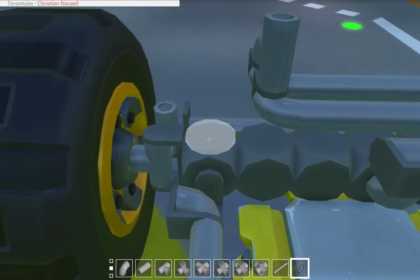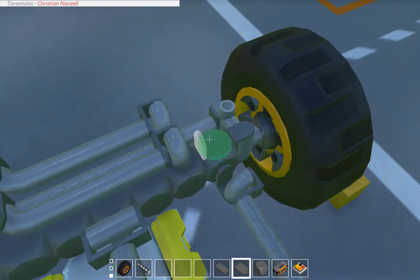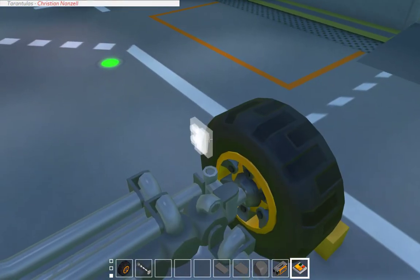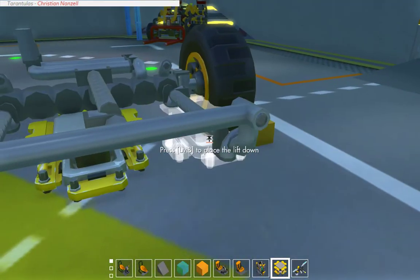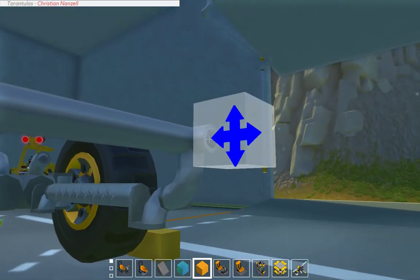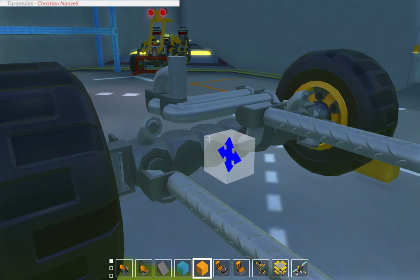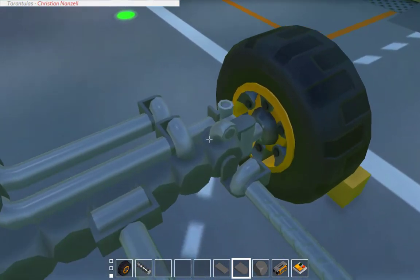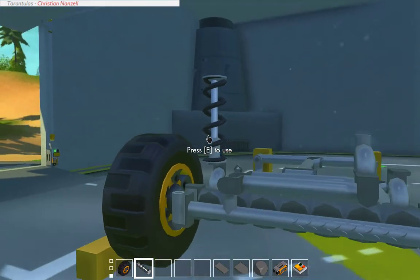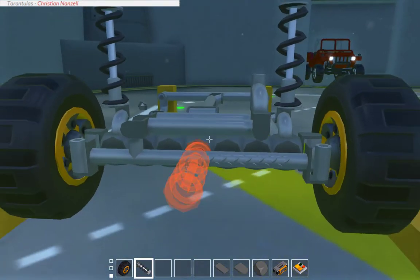I'm going to bring that to the back so it doesn't hit the tie rod. Put a support on this so it doesn't fall. And then the spring — or coilover in this case — which is upside down to what I like it to be, but whatever.